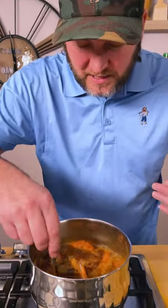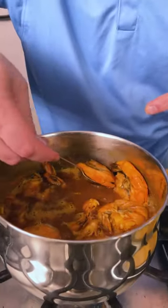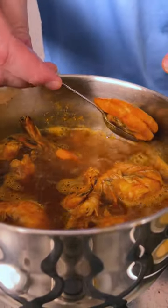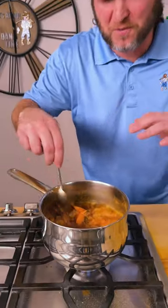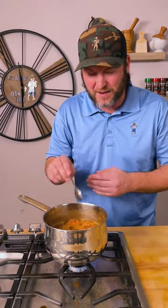It took a few minutes to get boiling, but look at that — you can see how the flavor is just getting down in that shrimp. Now that they've come to a boil, let them boil for about a minute, then we're just going to cut it off. We're going to let them sit for about 10, 15, maybe 20 minutes and just soak up all that flavor.